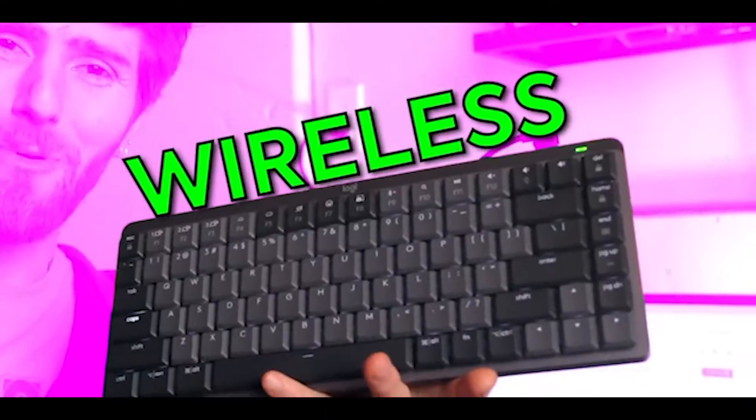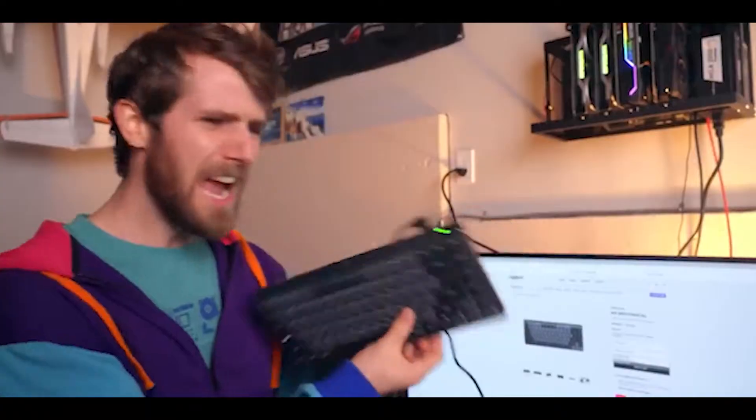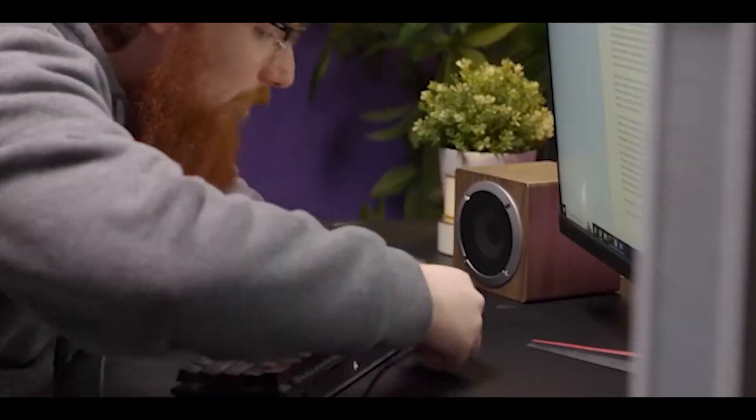This is a wireless keyboard — that's what it says on the website and on the box. So then why does it have a wire hanging off of it? For the battery, you say? Well, that explains nothing. We completely agree.